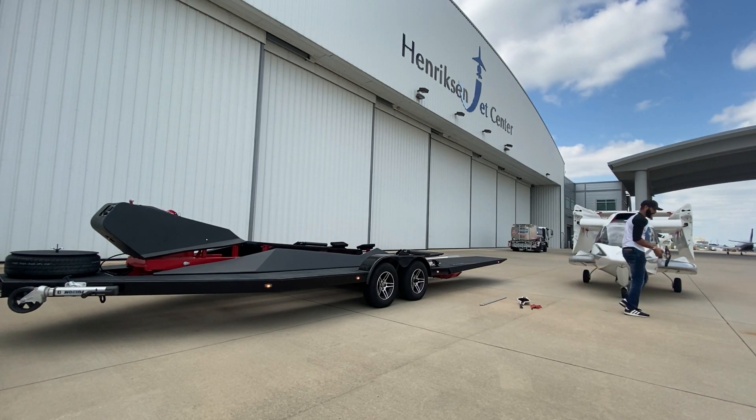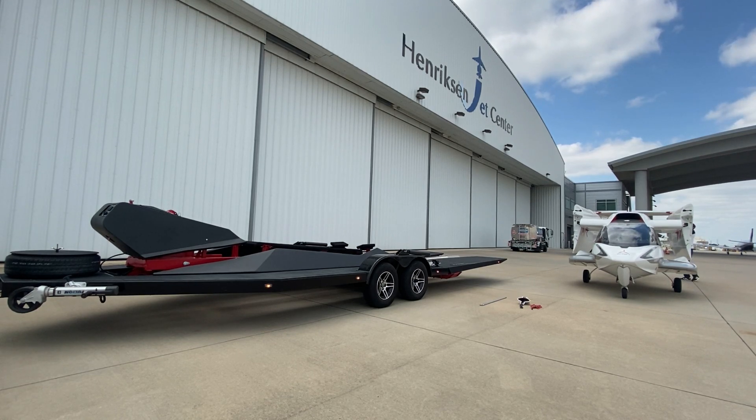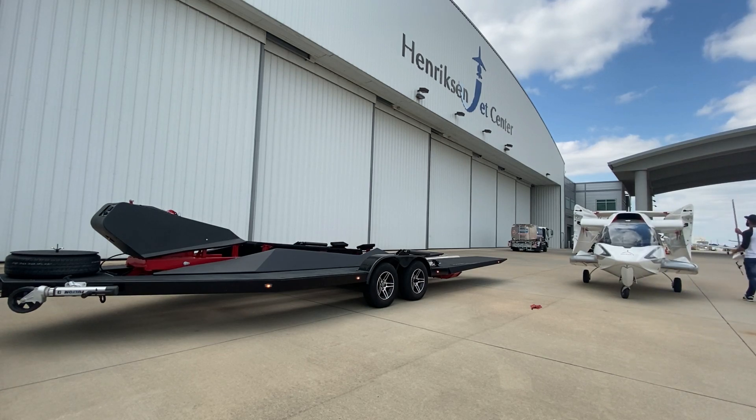If I wasn't explaining this, I'd probably be starting on the trailer itself right now. This is the second wing secure strap — it's windy today. Then I'm going to get the tail cone and these spars. The spars are really what keep everything rigid and hold everything in place.